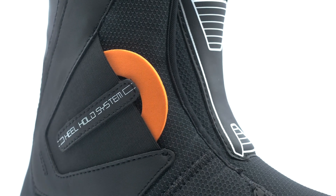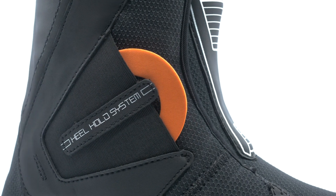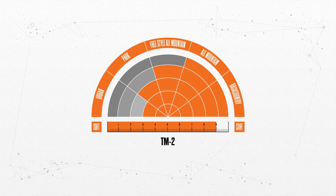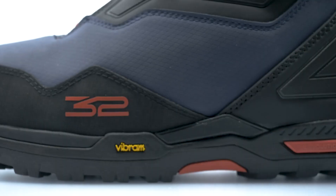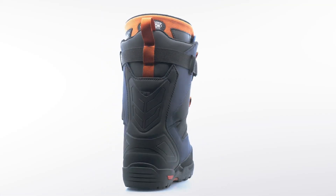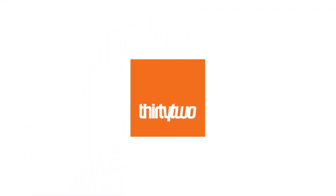And you can further customize your fit with the heel hold kit. The TM2 XLT provides ultimate support with a stiff flex, so you can ride any terrain with confidence.